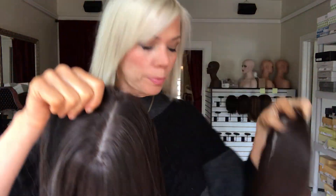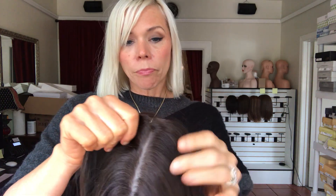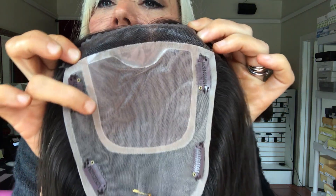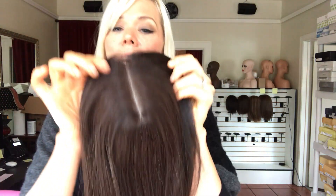They're both silk top and both lace front. This is the version that has Mongolian hair, so it is Mongolian hair and it has a small lace front. It has a silk top and clips to attach. There's your silk top scalp, your lace front, and clips to attach.